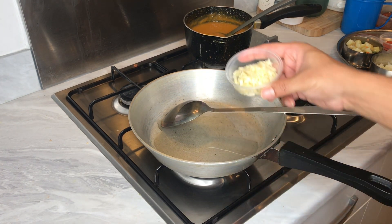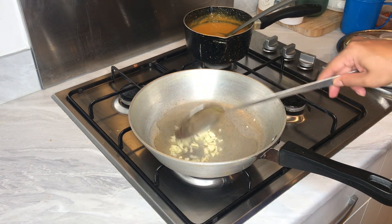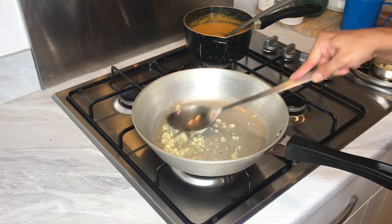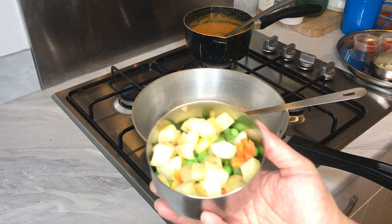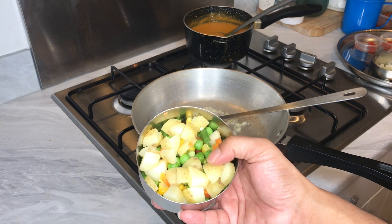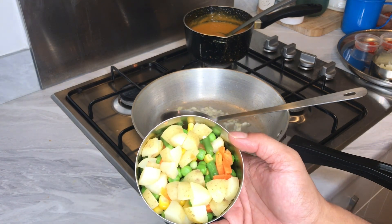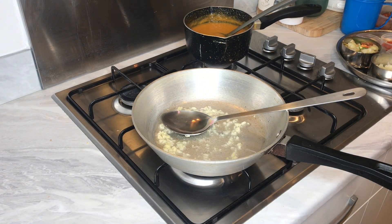I've got three cloves of fresh garlic — let's drop that in. Here are the vegetables I'll be using: some potato, carrots, peas, sweet corn and so forth — just a typical frozen mixed veg from the shops, and I've also boiled some potato to add in.